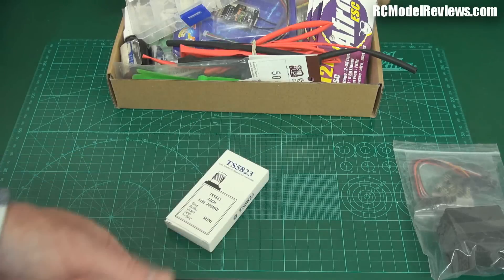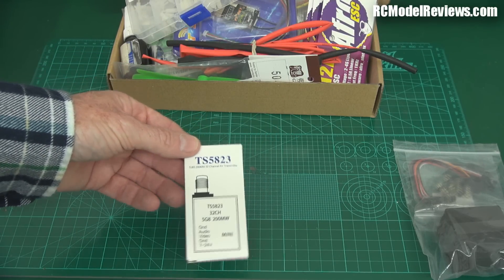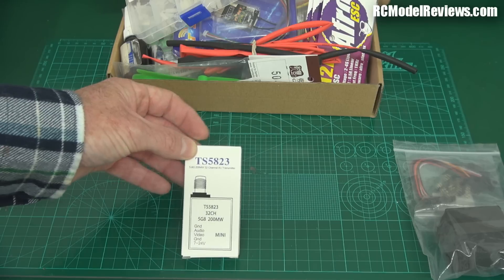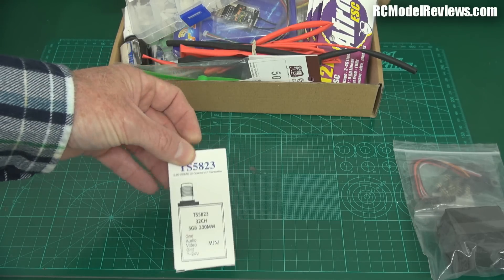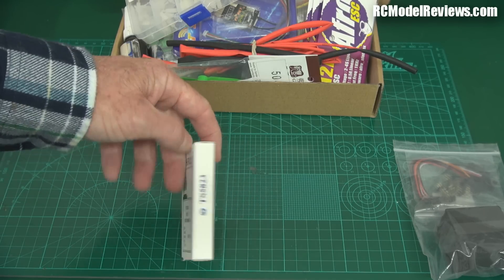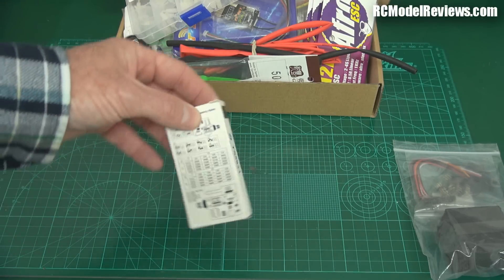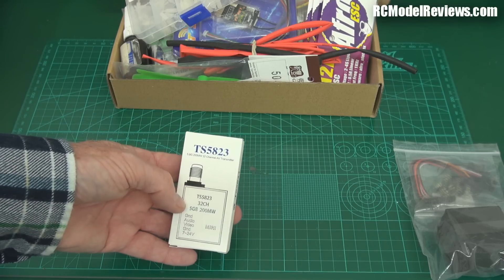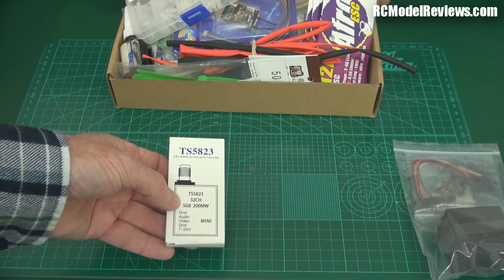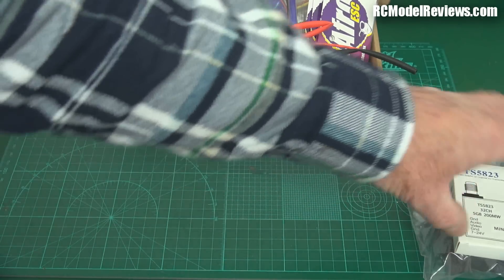You're going to need a video transmitter if you're going to fly FPV, and these little TS5823s seem to work just fine. Early ones had some problems with lines in the video but they seem to have sorted out the bugs now. 32 channels, so they work with your Fat Sharks, your Sky Zones, or whatever video goggles you have on 5.8 gigahertz. These are about another $25 or $26.